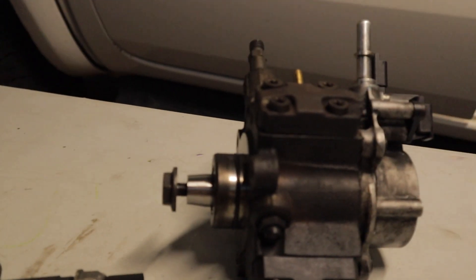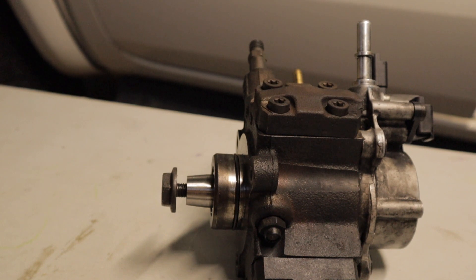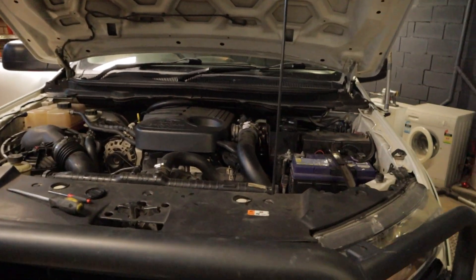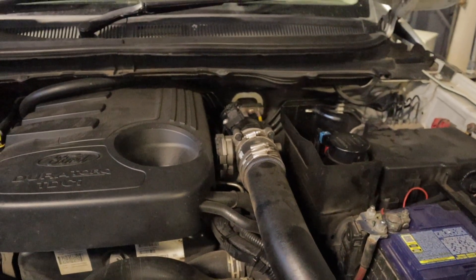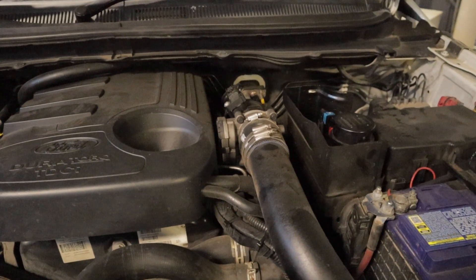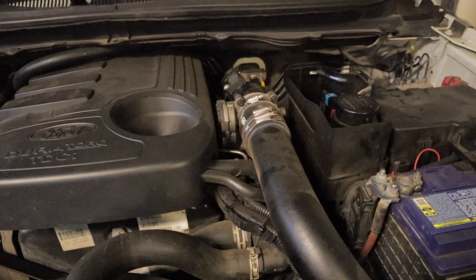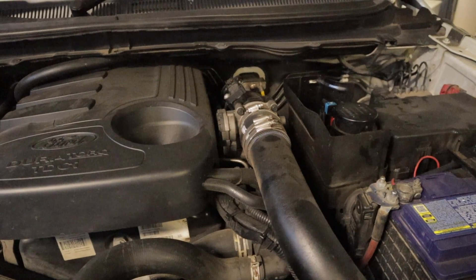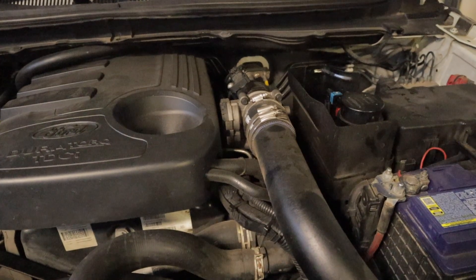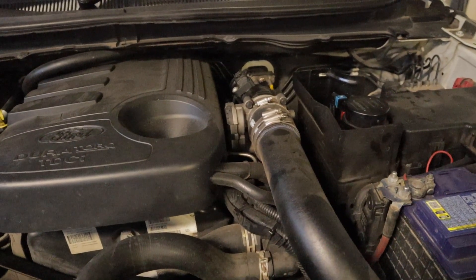That pretty much covers the fuel system — there's not really that much to it, pretty simple and straightforward. Easy to test using Forscan. If you're getting a low pressure fuel code, now you know where to start and how to diagnose it. The best advice I can give to keep your Ranger running in optimum condition is to change your fuel filter regularly. I do mine every 20,000 kilometers in Australia where we have generally good quality fuel, but every 10,000 in remote areas. If you're in a third-world country such as Africa, Asia, or South America, I'd definitely recommend changing it every 5,000 to 10,000 kilometers, as low quality diesel is the main cause of fuel system problems.